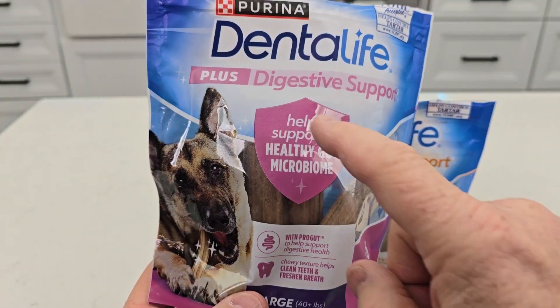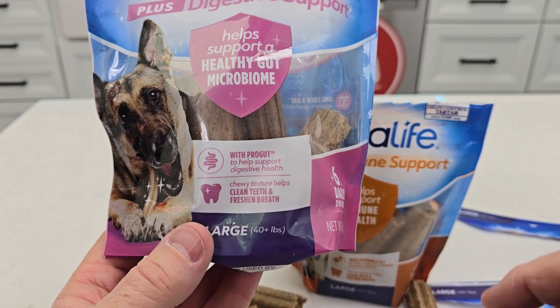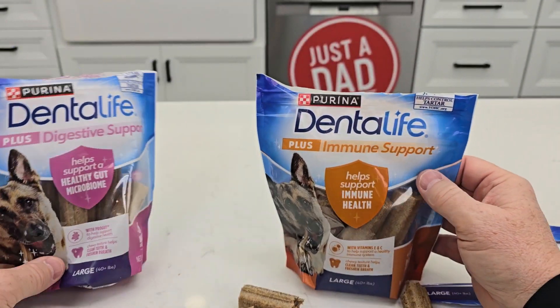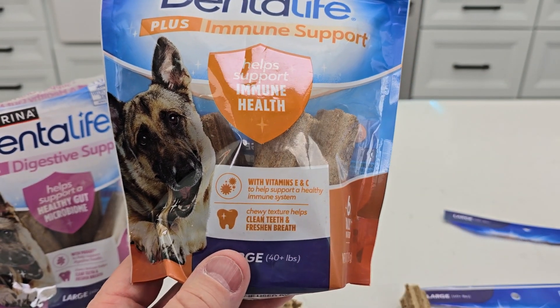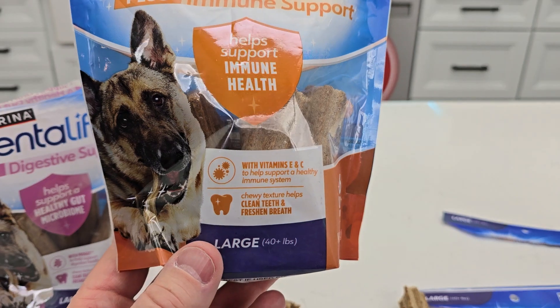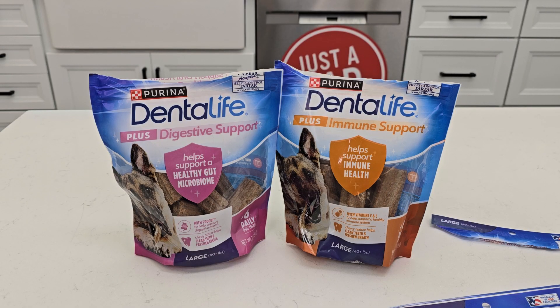The digestive support says it's with ProGut, and they help clean teeth and freshen breath. The immune support one has vitamins E and C, and it also cleans teeth and freshens breath. I hope this video helps — thanks everybody for watching.